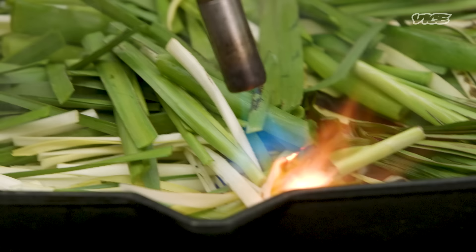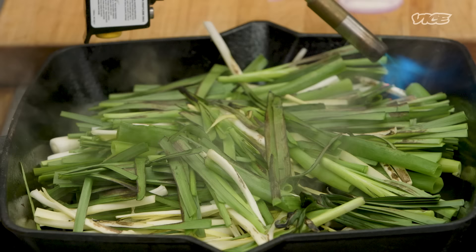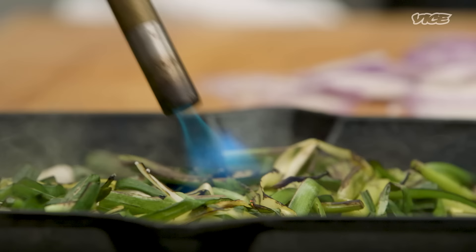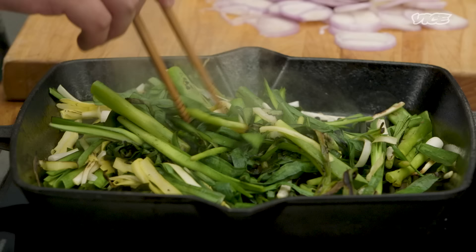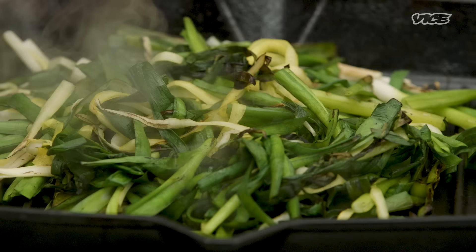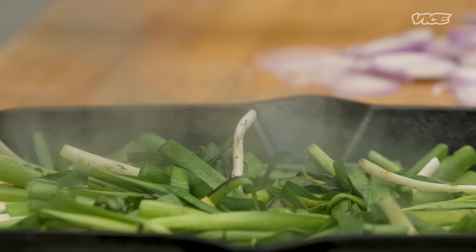We're going to torch it just so it speeds up the process. I always tell people I got into the restaurant business because my grades sucked and I couldn't get a job. I was born and raised in Taiwan, came here, and was like, what the fuck — no Taiwanese food that's good. So I cook Taiwanese food. I just like cooking, like making food. Adequately charred.